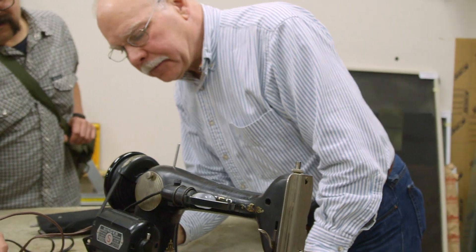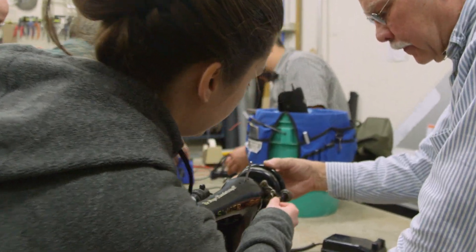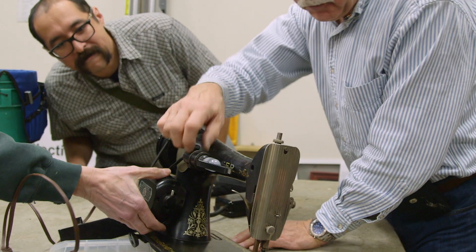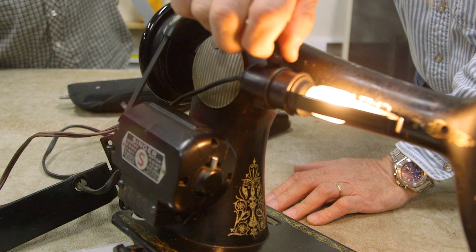I thought it was okay and I was excited about it. I got the bobbin and winder to work, but then it started to just go on its own — it sounded like I was gonna fly to the moon.